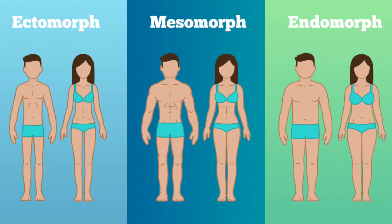Today we're going to talk about the three different body types: the ectomorph, the mesomorph, and the endomorph. I'm going to reveal the best type of training and nutrition guidelines so that you can get the best possible results based on your body type.